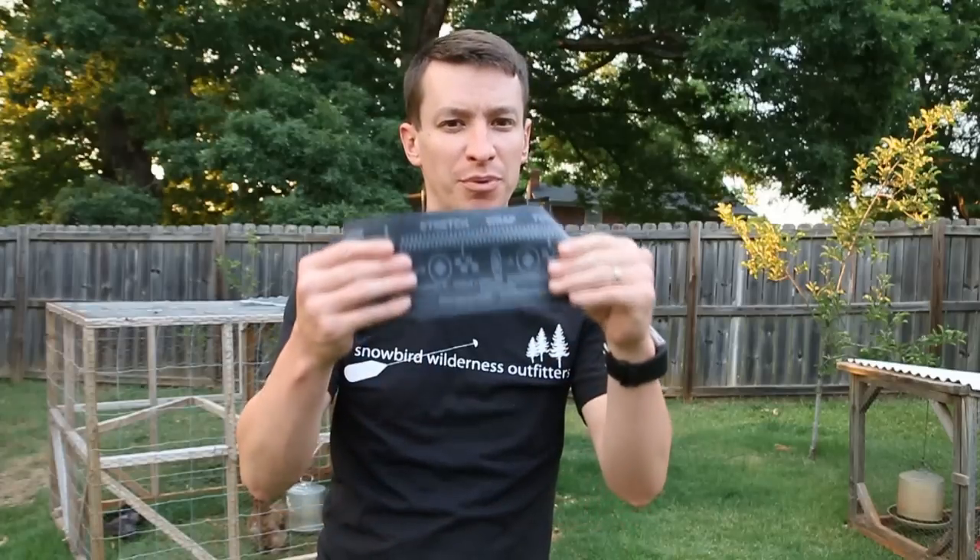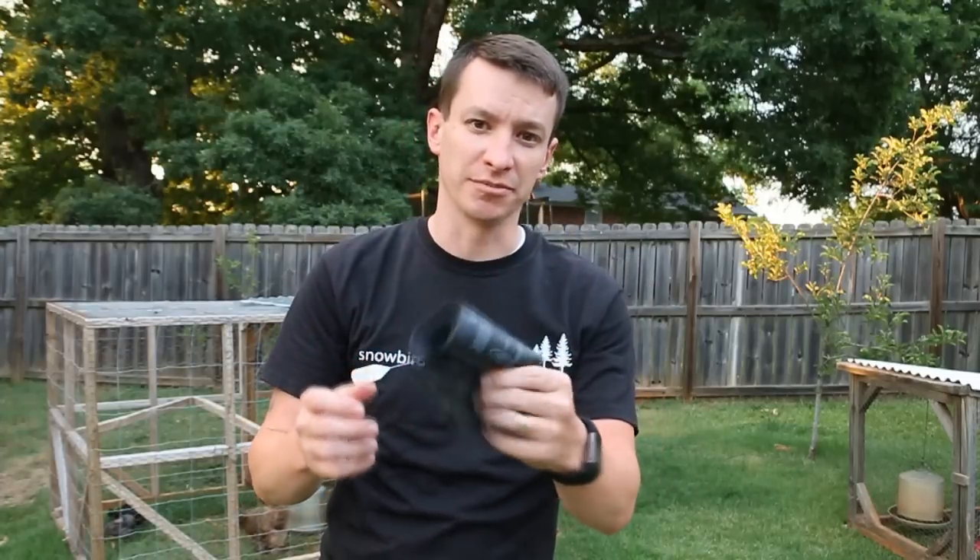Welcome to another video from Skinny Medic. I have the SWAT-T tourniquet here. I want to do a review for you, kind of give you the pros and the cons of this tourniquet.